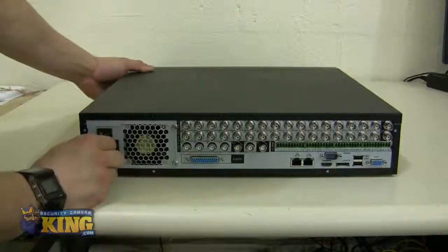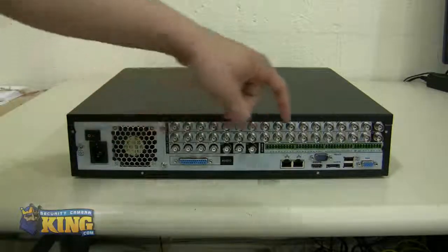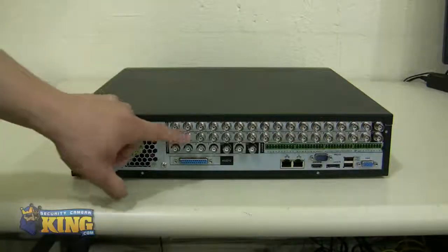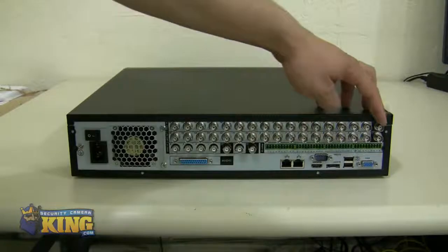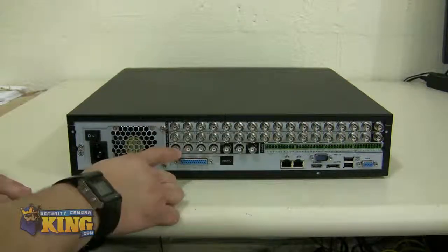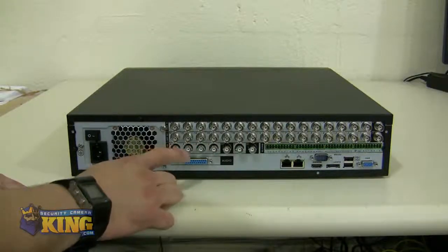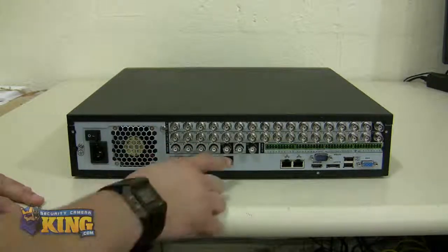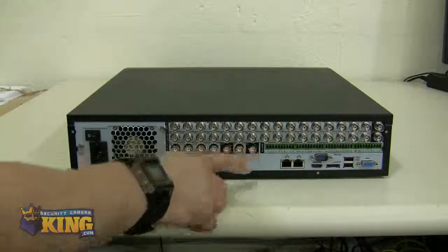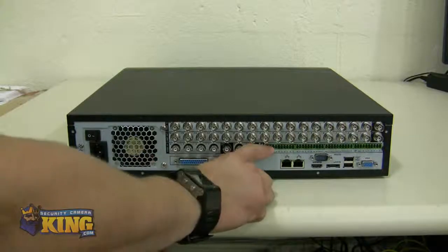On the back, this unit looks almost exactly the same as our Ultimate DVRs. You will have your 16 video inputs, 16 loop outs, video out and spot out. You have your four audio inputs built in on the motherboard, and also audio out and mic out. You will also have your alarm inputs and outputs.